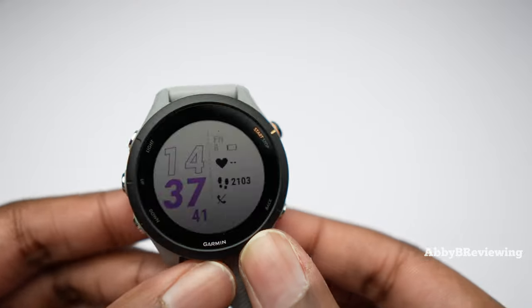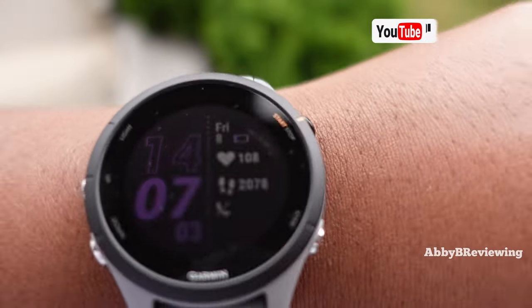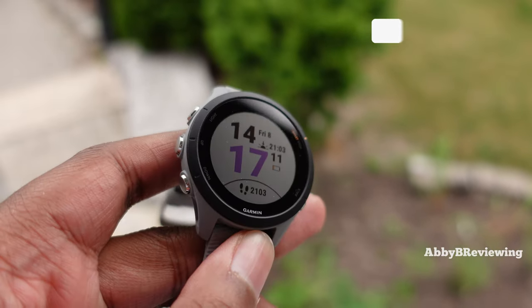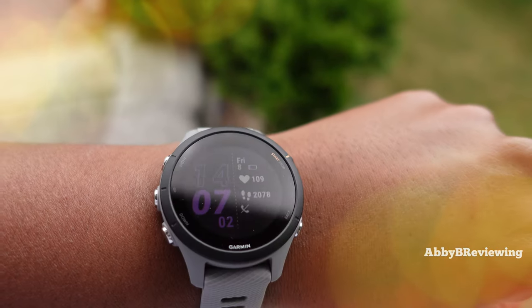This is the display indoors under lighting, and here it is outdoors in natural lighting. I'm finding this watch very easy to read. I find Garmin's transflective displays great for outdoor activities, and even on an overcast day it looks equally great when it's bright and sunny outside.